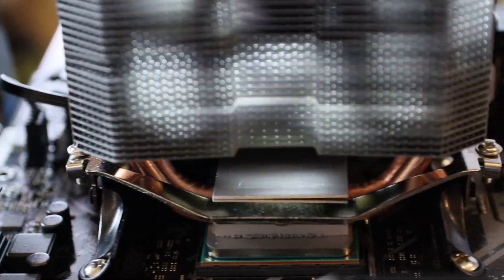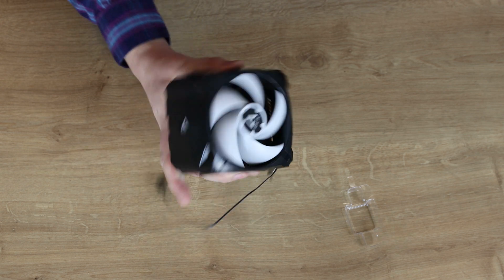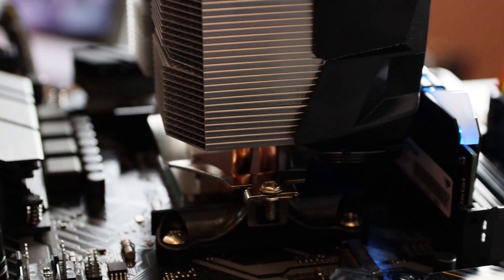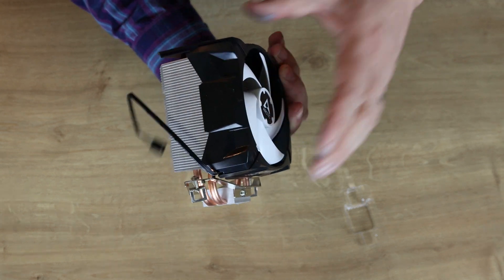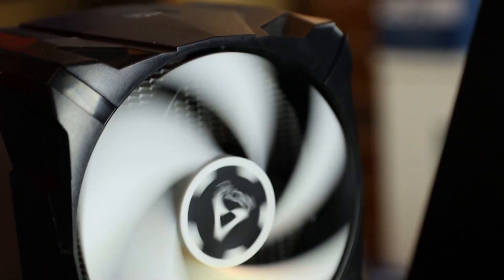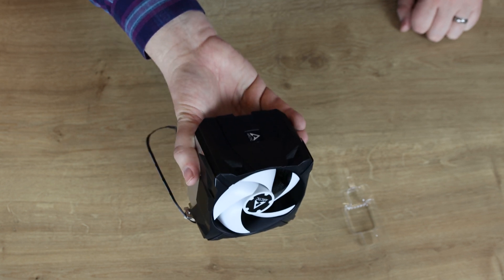I'm very happy with this cooler, can't see any problems with it from looks. The only thing is no RGB and you can't change the fan. But then again it's got a six-year warranty on there, so if you do have an issue with the fan hopefully they'll be able to sort you out under the warranty.